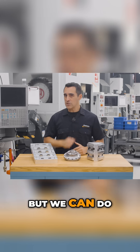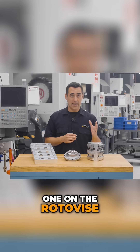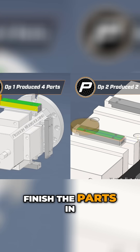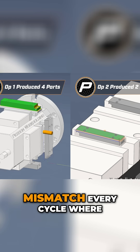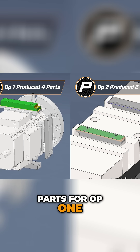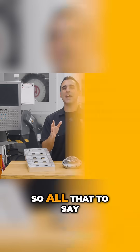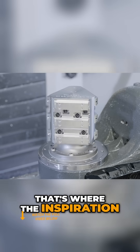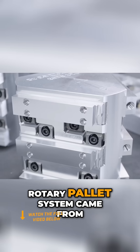So now we've gone from four ops to two — great. But we can do better, because between op one on the Roto-Vice and op two to finish the parts in a double-vice, there was a quantity mismatch every cycle: we were completing four parts for op one and only two parts for op two. So all that to say, that's where the inspiration for our Max 4 Rotary Pallet System came from.